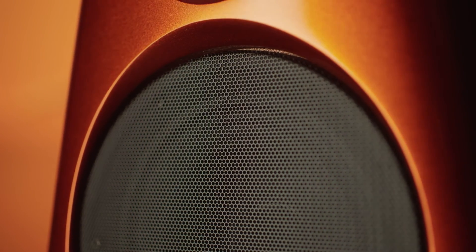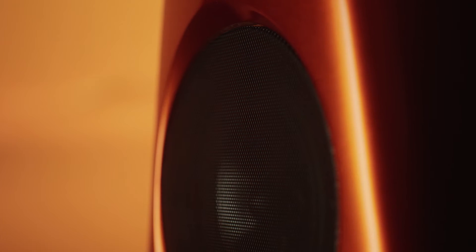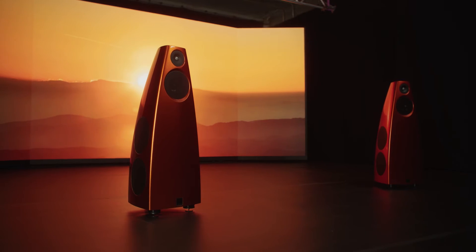These bespoke grilles have been specially formed to follow the contours of the cabinet. It's a small detail but one that's incredibly visually effective. The surface of the cabinet remains uninterrupted, smooth and seamless.